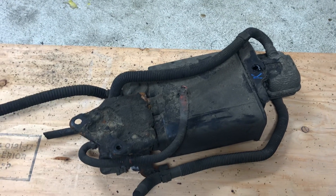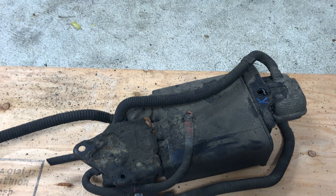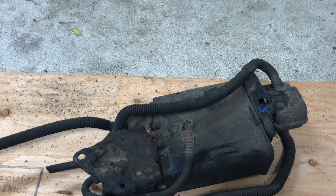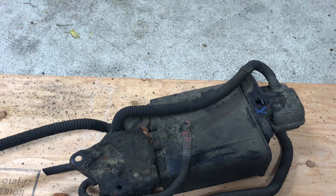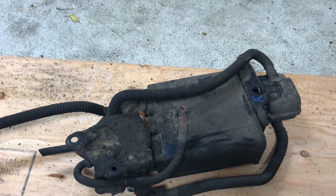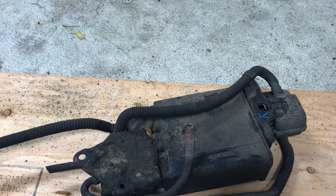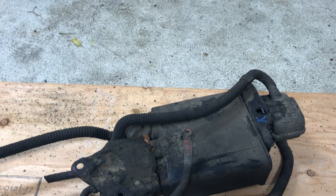Hello YouTube. I wanted to make a short video on EVAP codes P0451 and P0452 for Toyota Matrixes and Pontiac Vibes 2005 to 2008 model years. I recently had P0452 come on my 2007 Pontiac Vibe, which was fuel tank pressure sensor voltage low.